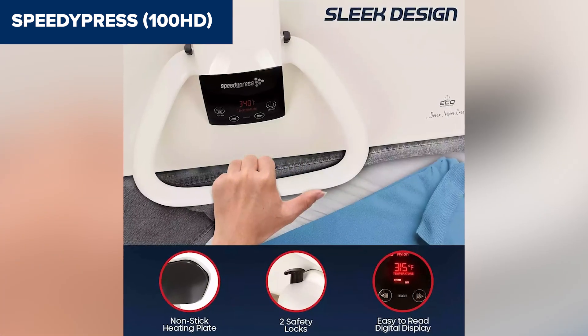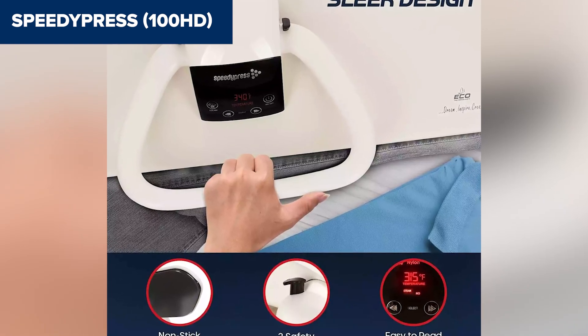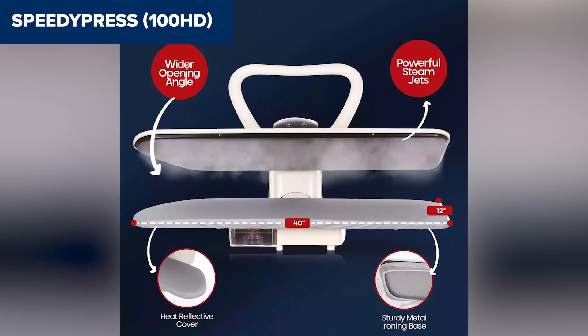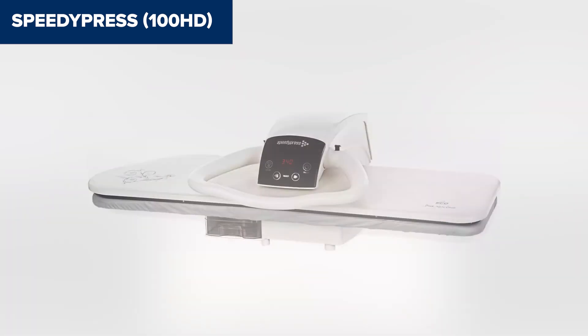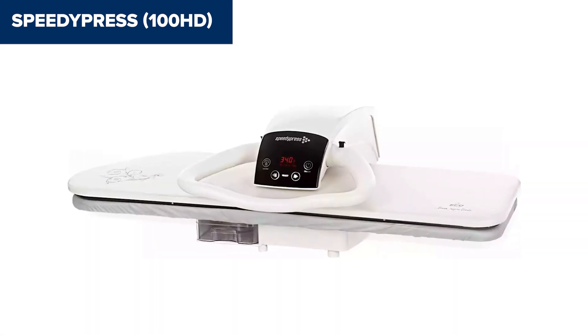Despite its high performance, the large size may require ample table space or the use of a custom stand, sold separately. Its weight also makes it less portable than smaller models, which could be a consideration for users with limited storage options. Overall, this model is an excellent choice for those looking to streamline large ironing jobs, whether for a busy household or light commercial setting. For more details, check the link in the description.